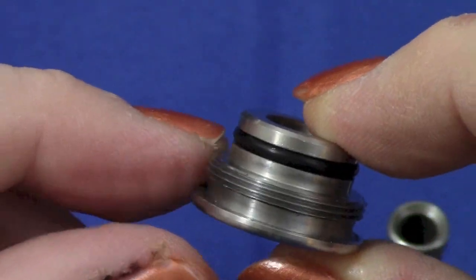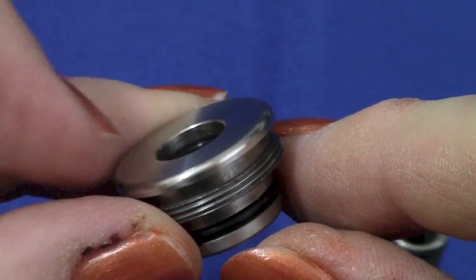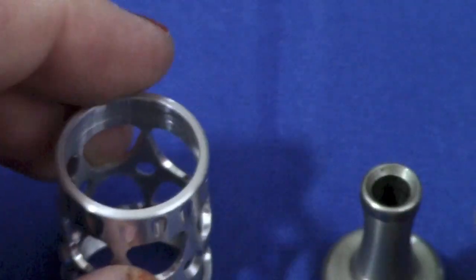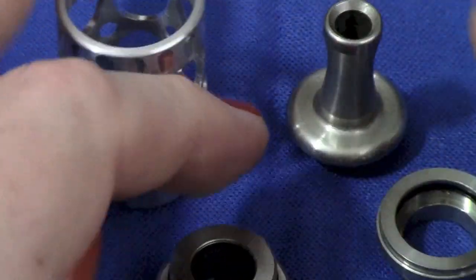The bottom cap is a little taller than most tanks because it has outside threading to hold the top cap, and it has one o-ring on the inside — positioned low to catch the outside of the bottom of the cartomizer.